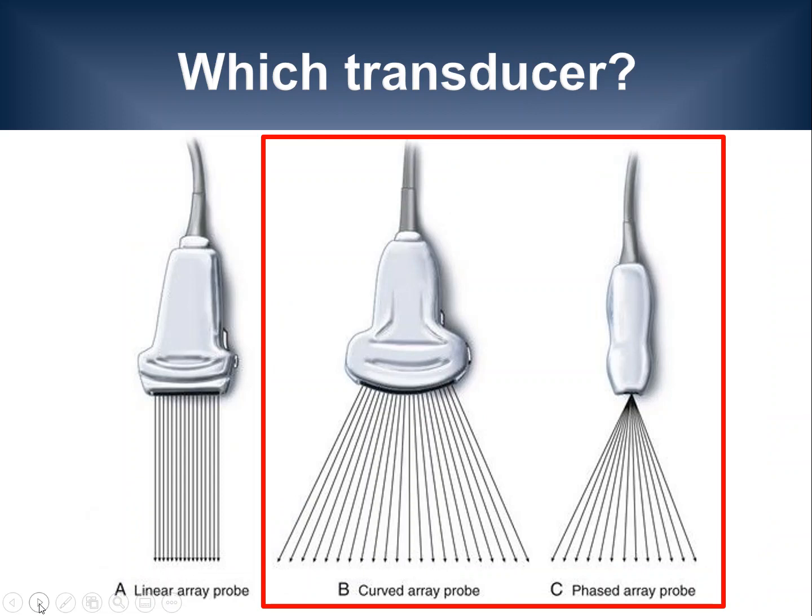Which type of transducer can be used for lung ultrasound in suspected viral pneumonia? Well, all three types of transducers shown on the slide can be useful. However, this presentation is going to mainly focus on curvilinear and phased-array transducers, because of the most common lung ultrasound findings in viral pneumonia that can be detected with these transducers.